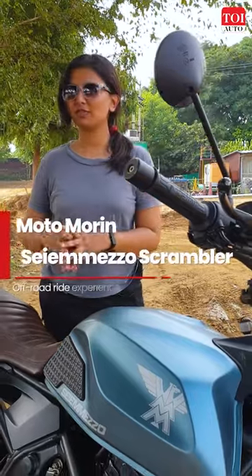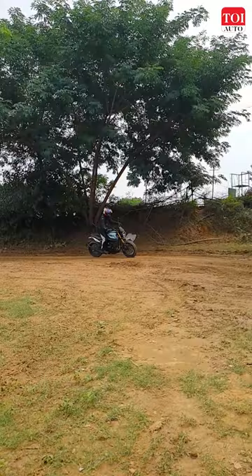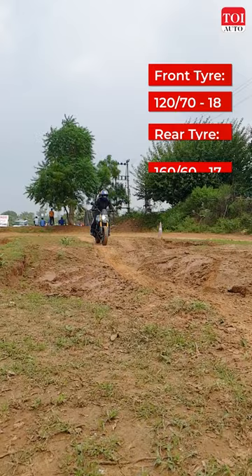We rode the 6.5 on the same off-road dirt track as the Xscape. This is also powered by a 650cc parallel twin. Although it makes lesser power than the Xscape, the throttle response is rather sprightly, which should be the case on a scrambler. So it's definitely two thumbs up for the bike.